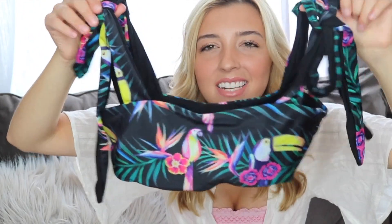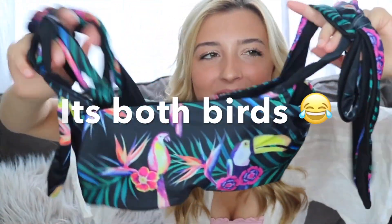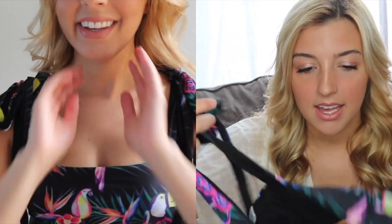The very last bikini has ties on the top and little toucans — or parrots, I'm honestly not sure — on it. I love the bright colors and it looks exactly like it does online. The bottoms are the standard style I like, though they are a lot cheekier than I thought — super cheeky, almost thong bottoms. I'd probably wear normal black bottoms with the top instead. But the material is amazing, the look is great, I really like the fit, and I give this one five stars.